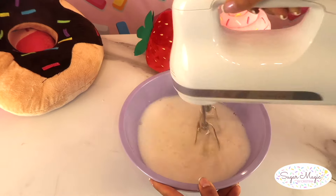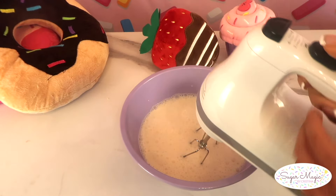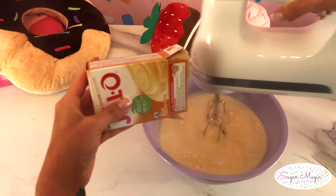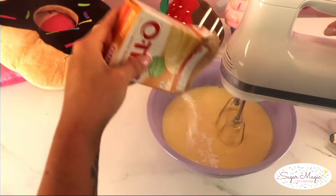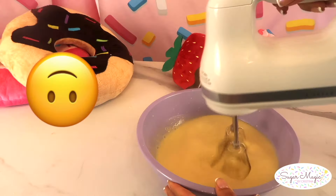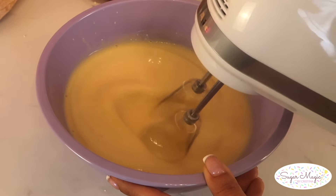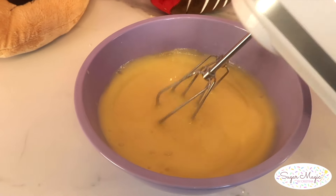Mix until combined and it becomes a frothy, foamy mixture. Here comes some multi-tasking — gradually incorporate the instant banana pudding mix by shaking in a little at a time and mixing, continuing the process until the whole box of pudding is mixed in. To thicken the mixture, keep the beaters in one area for a few seconds and make slow movements so the pudding comes together. It should be slightly thickened and smooth when it's ready.